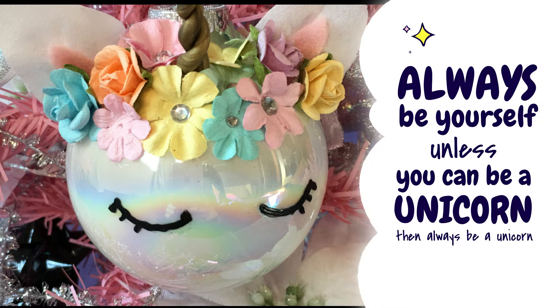Thank you so much for watching! As you can see, I love unicorns — got the dress on! I hope you make your own unicorn ornaments for your little pink unicorn tree, like I have right here. Have a Merry Christmas and happy crafting!